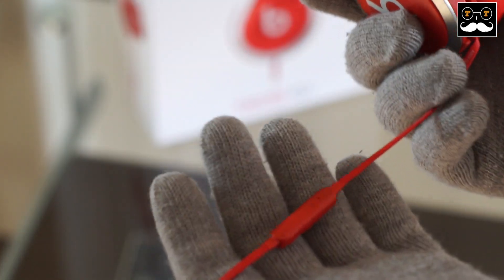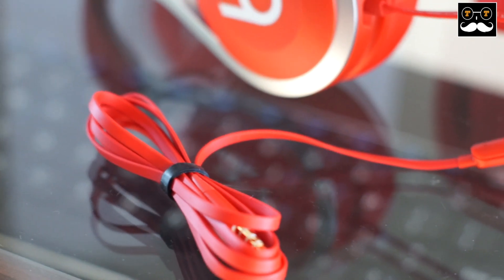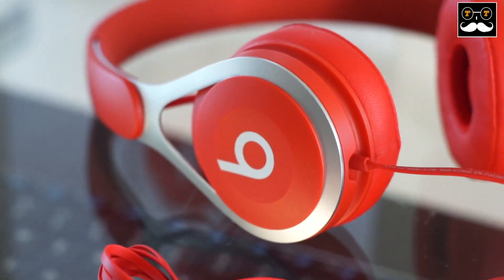My first impressions are that the headphones themselves look very sturdy and very elegant, especially for the price point that these are selling for right now.